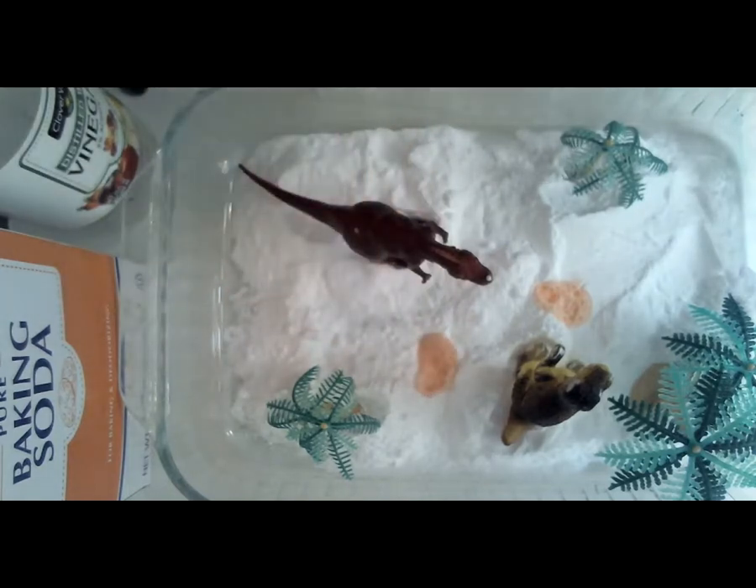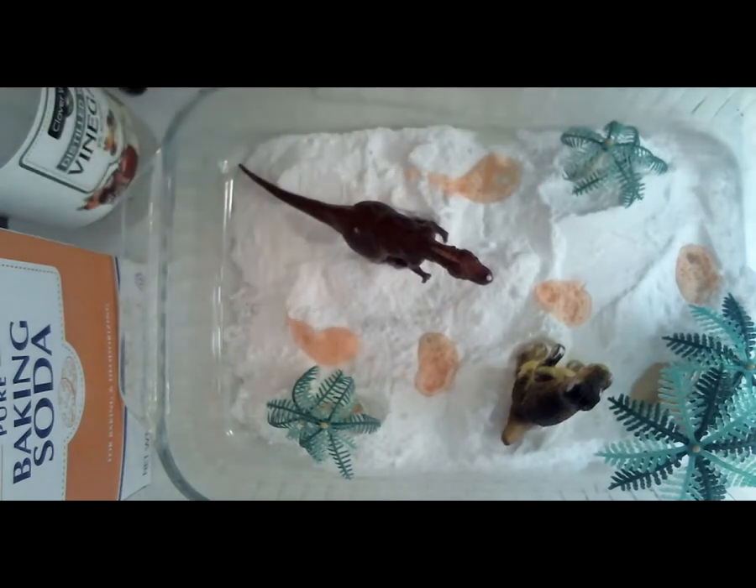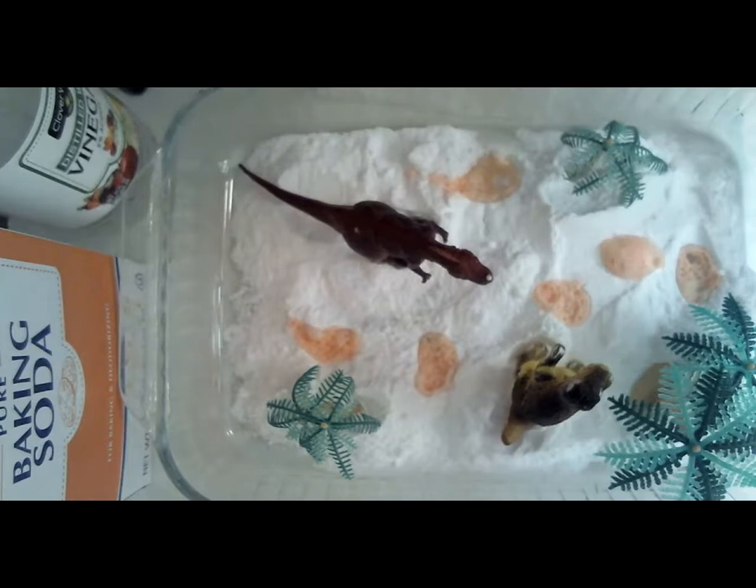What's happening is a chemical reaction is taking place. When baking soda and vinegar mix, something cool happens — a chemical reaction. You can continue doing this, it's really fun. That was our science experiment today — we made a chemical reaction by mixing baking soda and vinegar.